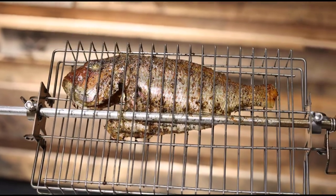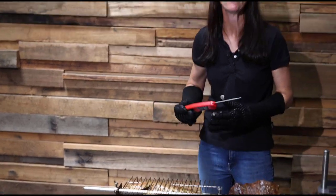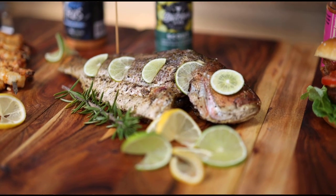So our snapper here has been rotating for about 60 minutes on the Ozspit. It's smelling absolutely beautiful. It's got that golden colour on the outside. Let's probe it and see if it's done. Absolutely perfect — 63 degrees Celsius. It's time to get it off the spit. And here you have it: our Australian caught snapper, cooked on the Ozspit basket, seasoned with Butcher's Axe BBQ Scout.